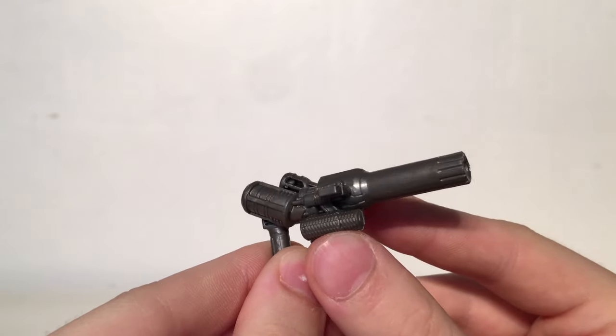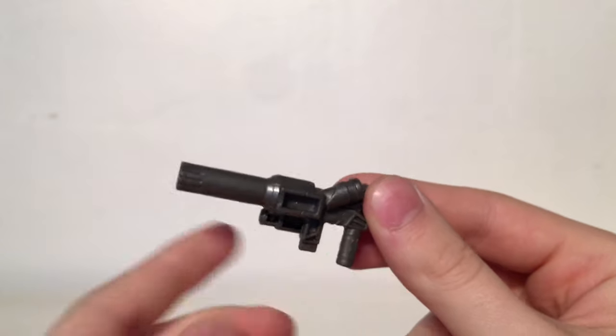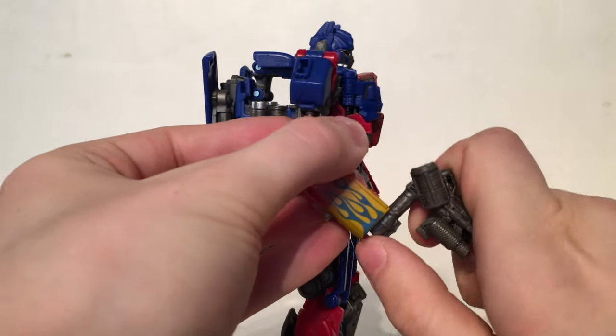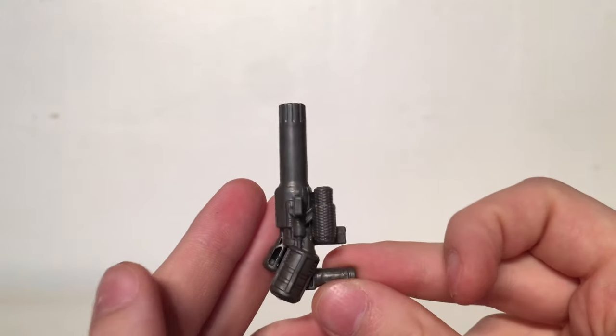Turning to the most basic of the accessories, here is Optimus Prime's Ion Blaster. This is the exact same sculpt as we saw with the SS32 Optimus, other than the fact that it actually has less paint apps than before, but nevertheless looks really awesome next to Optimus. However, I wish they had included his Dark of the Moon shotgun.